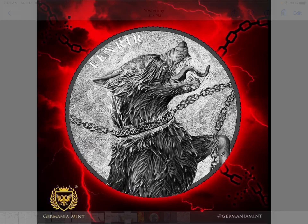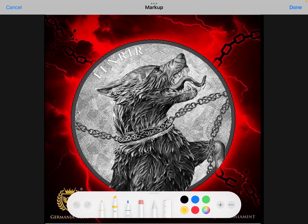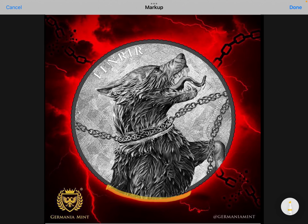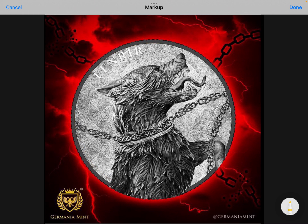I believe this is going to be a two-coin set, as they had in the early edition. This looks like the first half of the coin itself, and if you flip the coin, the reverse will feature the other part of the werewolf — probably the back leg, or the hind leg I should say.